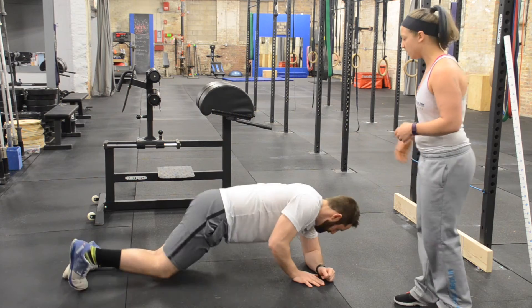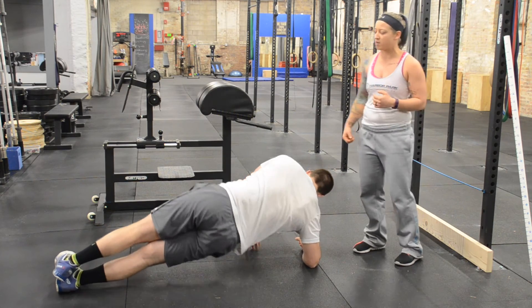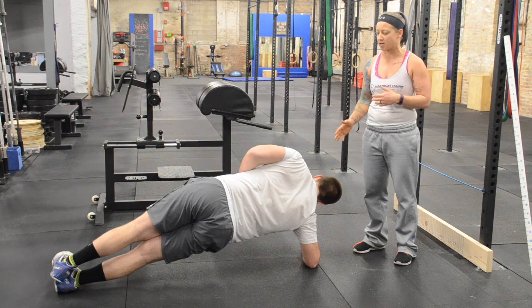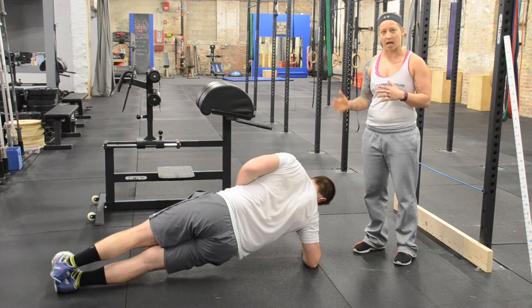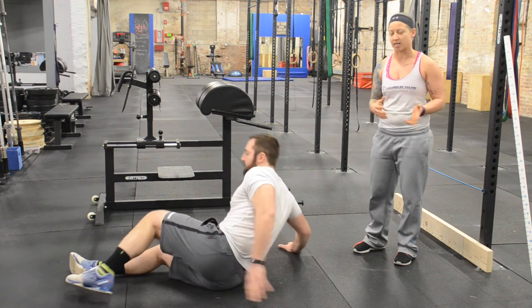The next one I'm going to have him do is flip over and he's going to do a right side plank. Elbows underneath his shoulder, feet on top of each other, and he's going to lift up and hold this side for as long as he possibly can. As soon as he starts to dip and loses his solid plank, the test would be ended and we would write down how many seconds that was.